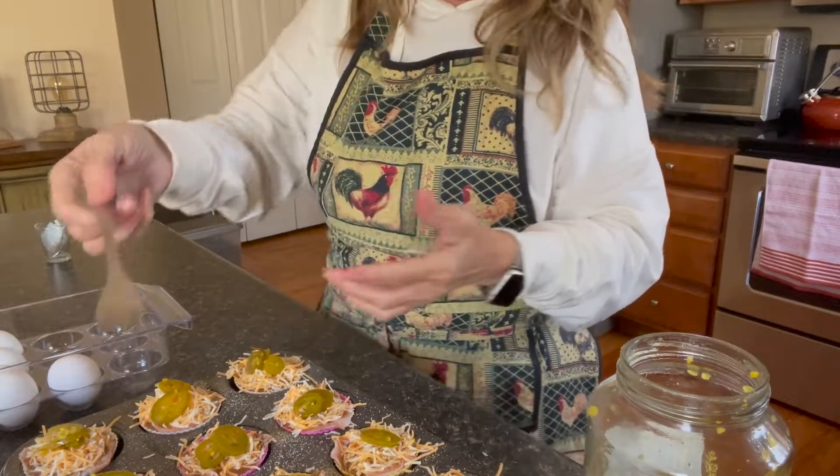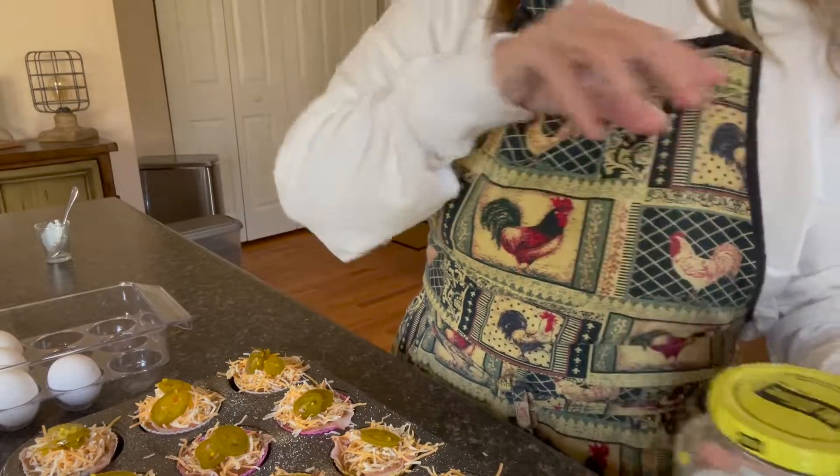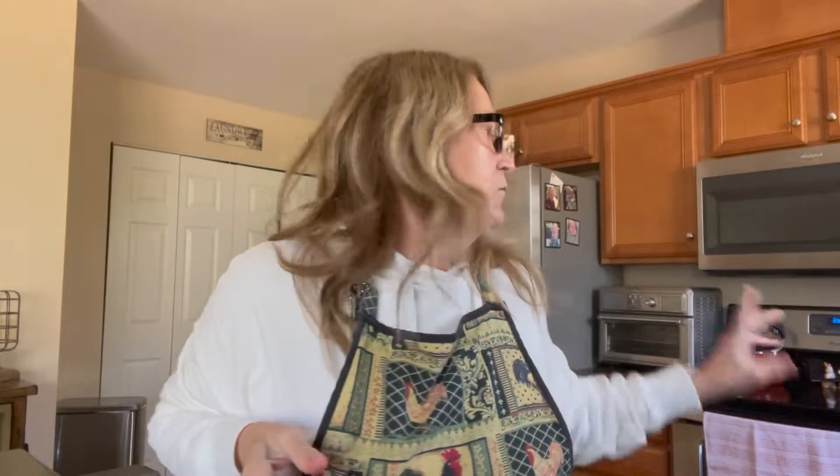And that is it, that's all you got to do. We're just going to pop these in the oven. I've got just a little bit more to go for it to fully preheat. Once it's done, we'll pop them in there and give it about 15 to 20 minutes. I think 15 minutes is probably the sweet spot.